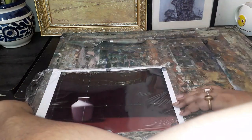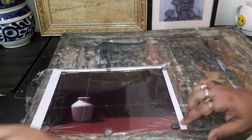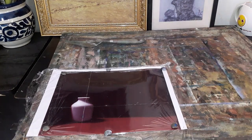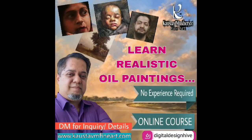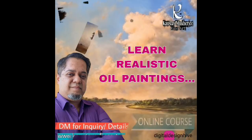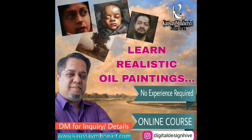This is an announcement video as well for an online teaching course that I'm going to come up with very soon regarding painting realism. This course is actually very economical and teaches you how to paint good realism. So stay tuned and take care.